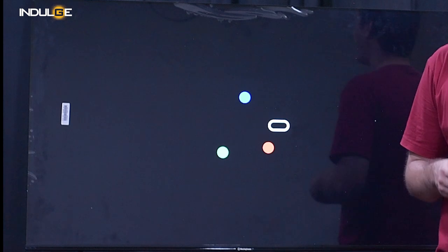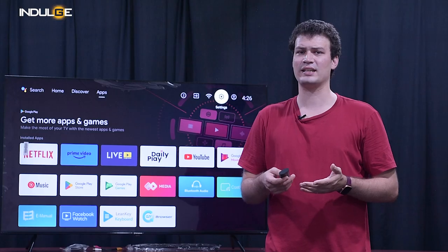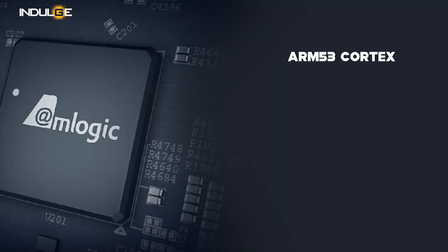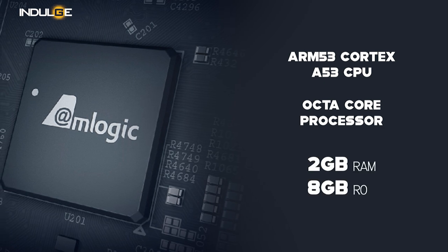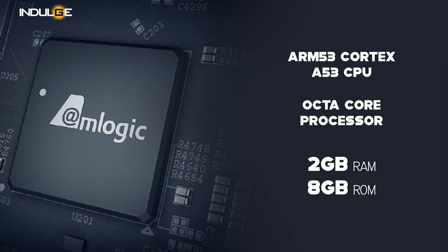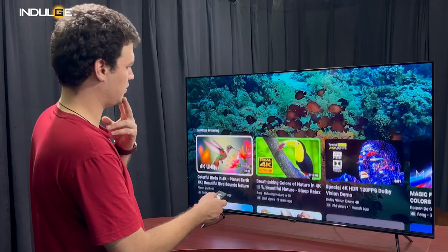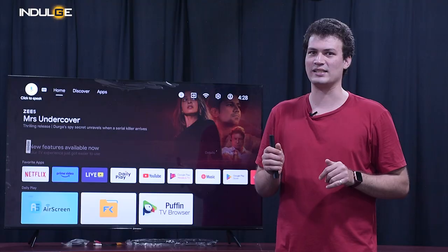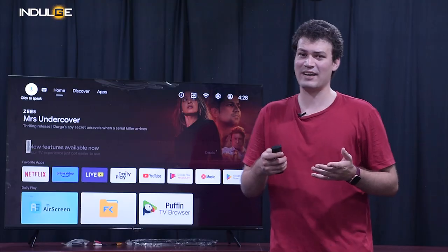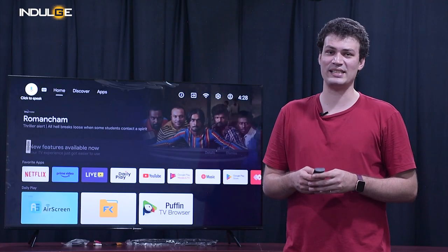Now speaking of the performance of the TV, it's an Android TV and it runs on Android 10. The processor is the ARM Cortex A53 octa-core processor. We get 2GB of RAM and 8GB of available storage. While scrolling through the home screen, I didn't notice any lag and it was surprisingly fluid. At home I have a 45-inch Sony Smart TV and that isn't as fluid as this. We also get WiFi inbuilt in the TV along with Bluetooth, so you can connect to the internet and any Bluetooth devices and start using it.